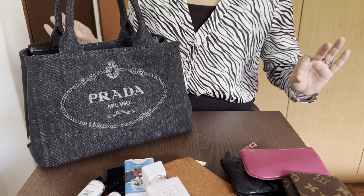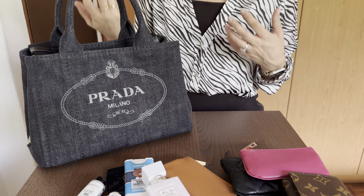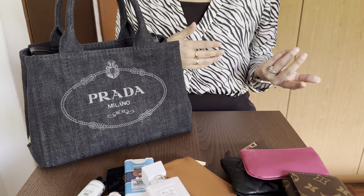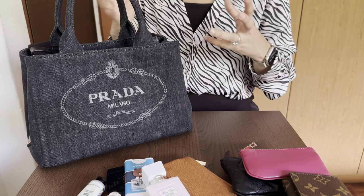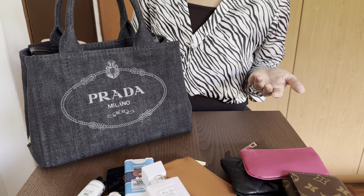The second con is that sometimes I find it a little difficult to match with what I'm wearing. Today I'm wearing black and white so it kind of works, but there have been two occasions where the bag just looked out of place because it is really casual — it is denim at the end of the day.